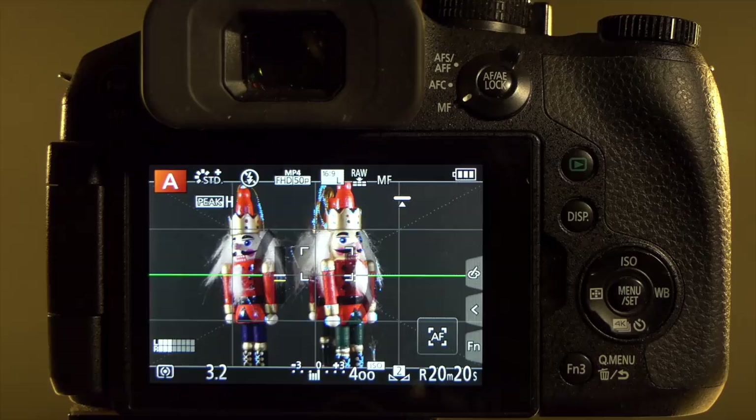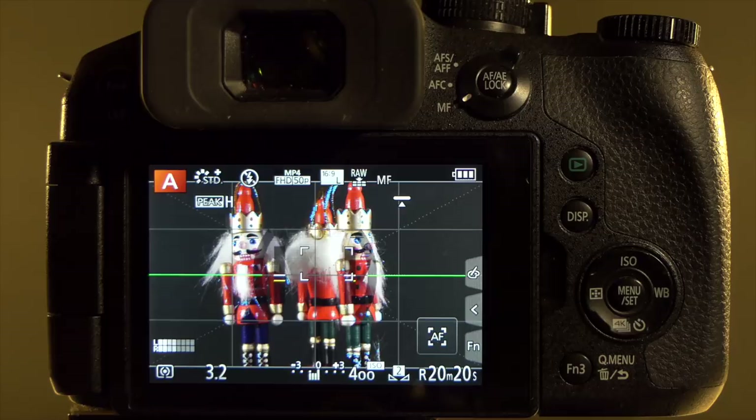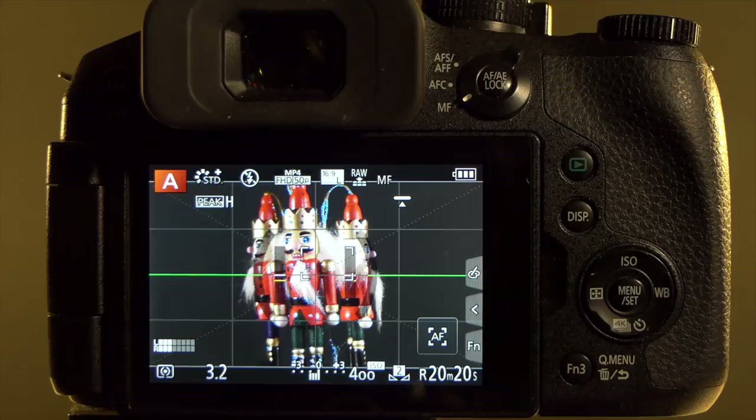Out of the box, the camera isn't set up for the best video quality it can produce. Why Panasonic have set these as defaults I really don't know — it's been the same with all their cameras. So what I'm going to ask you to do, if you are going to use the red button to record video, is first change those settings.